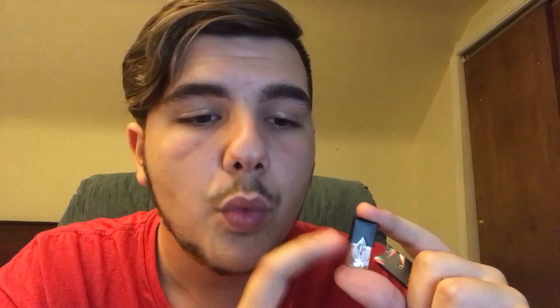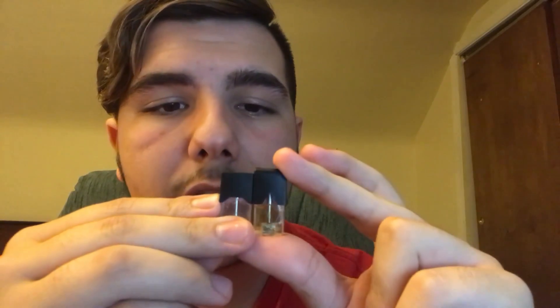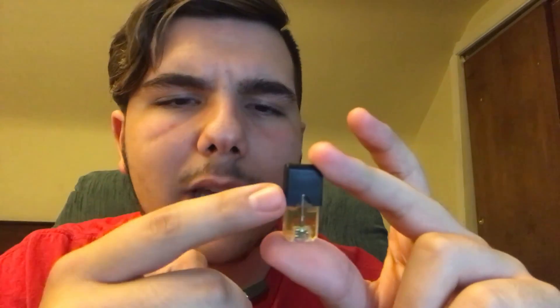One key difference is this pod holds a full milliliter — that's 30% more juice than a full Juul pod provides. You can tell it's taller. Let me take off the cap for a more accurate size comparison. You can't really judge by the tips because the tip is longer, but the actual clear casing that holds the juice is also longer.